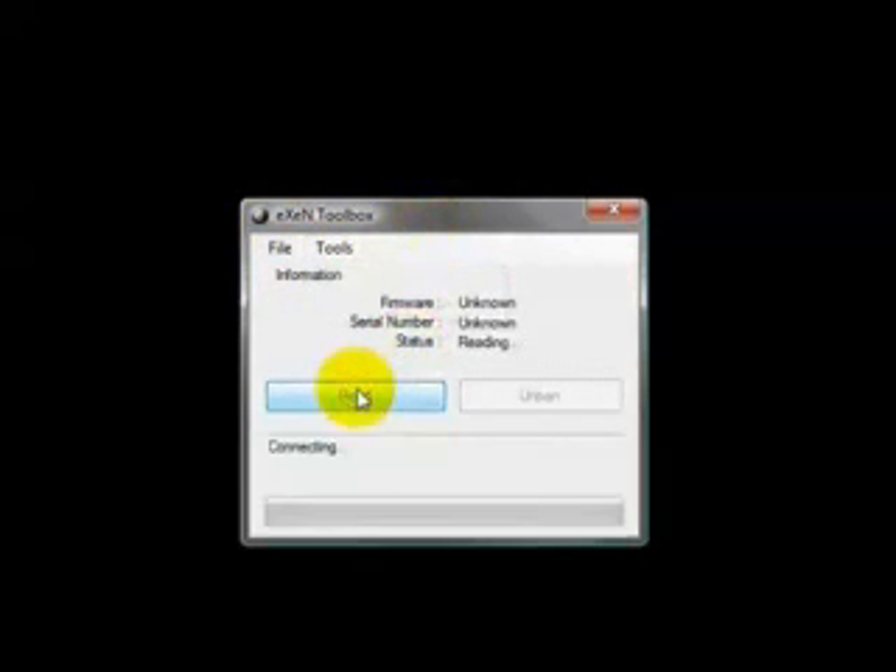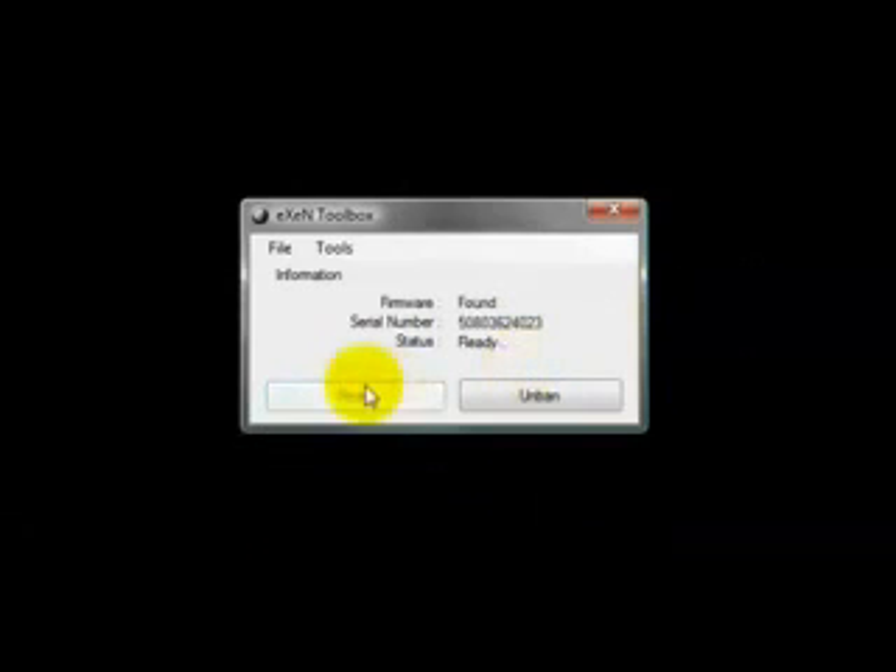Once you have put the XN card into your computer, you'll need to open up the XN Toolbox 2.1. It's a small program. You could click on Tools then Read Firmware, or you could just click on Read, and let it load — it's basically reading the firmware that you extracted from your Xbox.